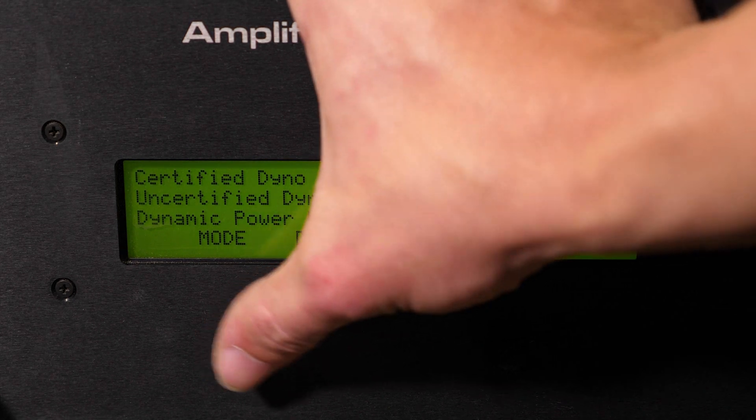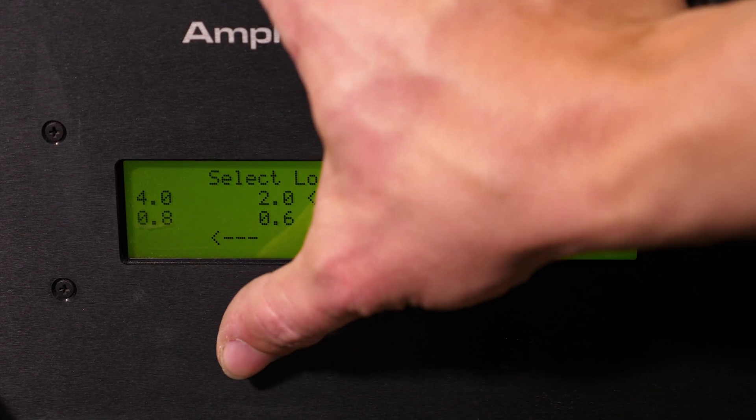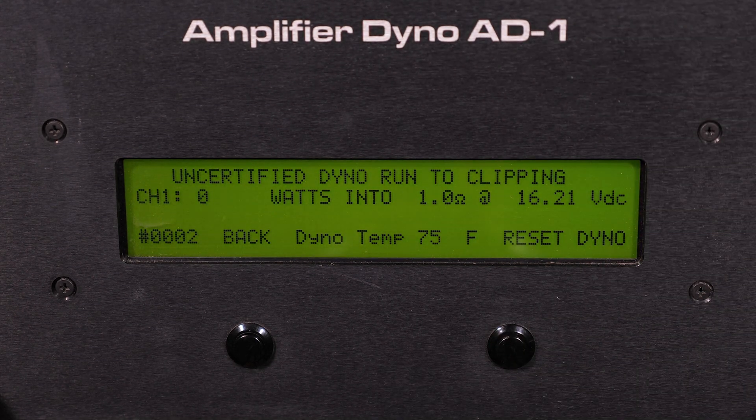Now we're moving on to our uncertified test of the SKV2 2500 at that 1 ohm load. Watch your screen as the test performs. We make our selection of 1 ohm impedance and start the test — this is going to be a 40 hertz sine signal. As you can see on your screen, the test is performing.